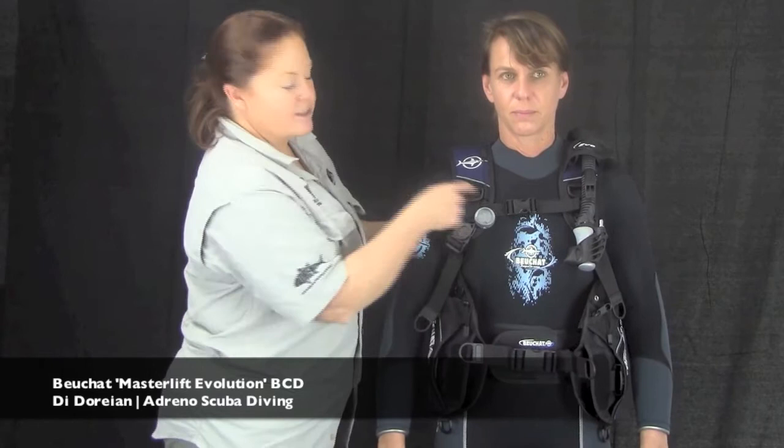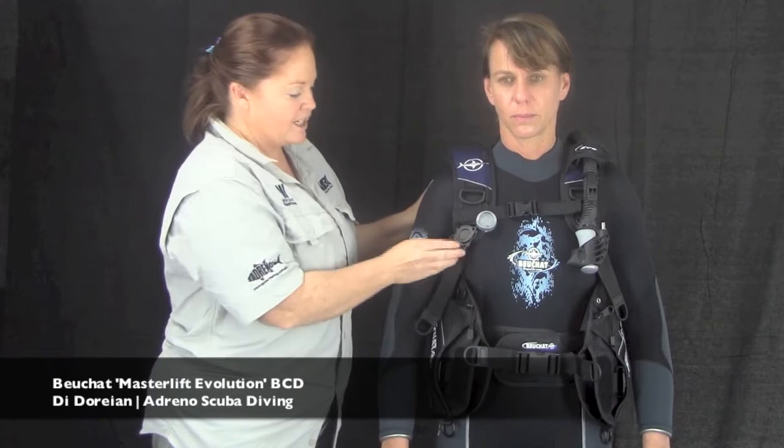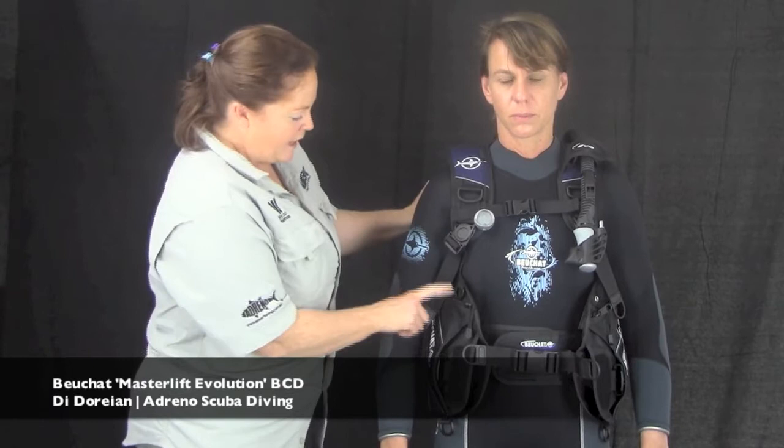She's got a cummerbund, with the belly buckle over the top and a sternum strap to stop the straps from slipping over the shoulders. The shoulder straps are very cool — they've actually got a swivel, so if you're not exactly shaped the way the BCD thinks you're shaped, it will curve and contour to you. No pressure points, much more comfortable.